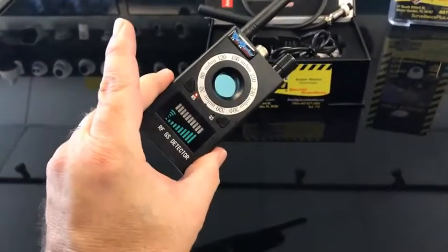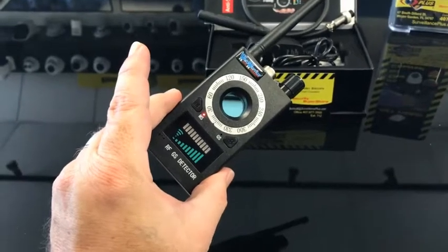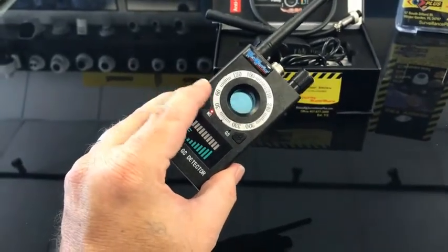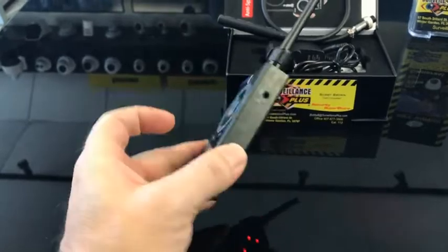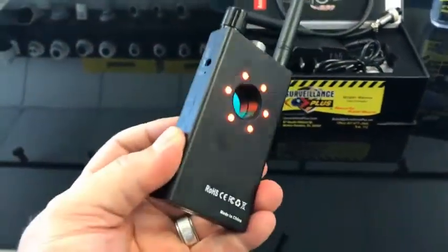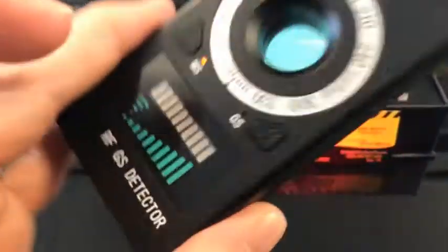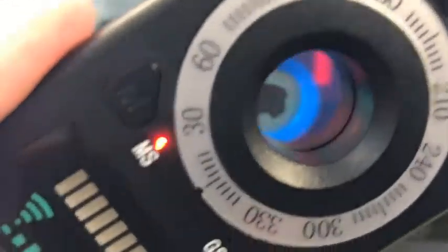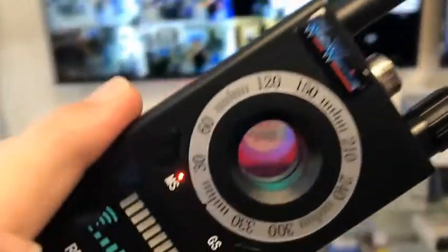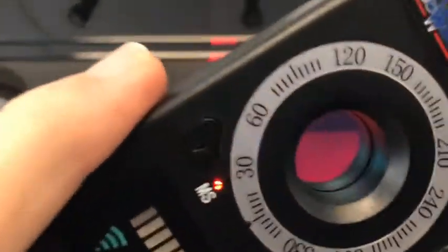Not only does our GPS detector pick up on trackers and bugs and anything that transmits on a radio frequency, it also picks up on cameras. You press this button and the lights on the front turn on, then hold the button for three seconds and they start flashing. At that point you look through the viewfinder and it will put a red dot wherever the camera is. So wherever you think there's a hidden camera — like that smoke detector — you stick this detector up to it and it'll put a red dot right where the lens is.